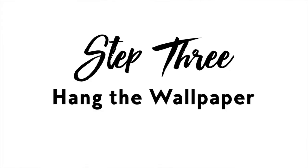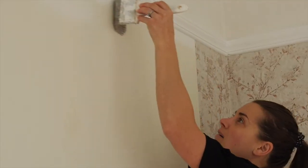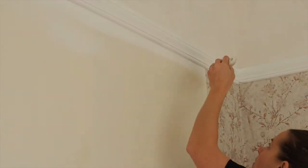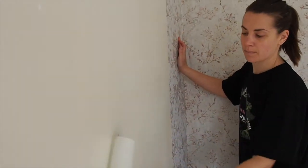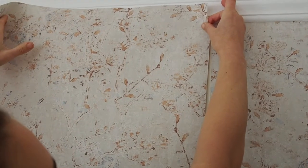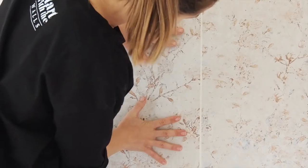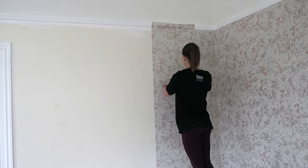Step three: hang the wallpaper. In this case, we are using a paste-the-wall wallpaper — you just paint the paste onto your wall, not onto the paper. Brush or roll paste onto the wall for one drop at a time with some overlap. Unroll your first length starting at the top, find the pattern match if there is one, and join the sides together. Then smooth it onto the wall using a brush or smoother.